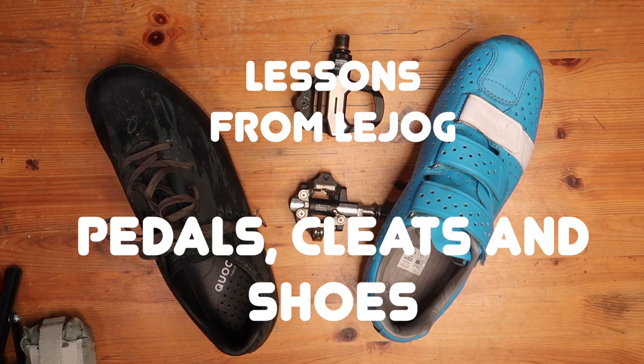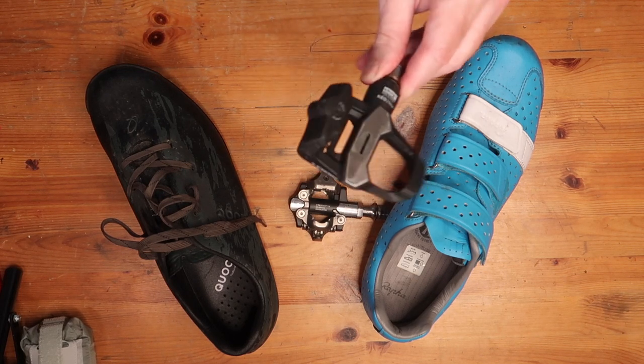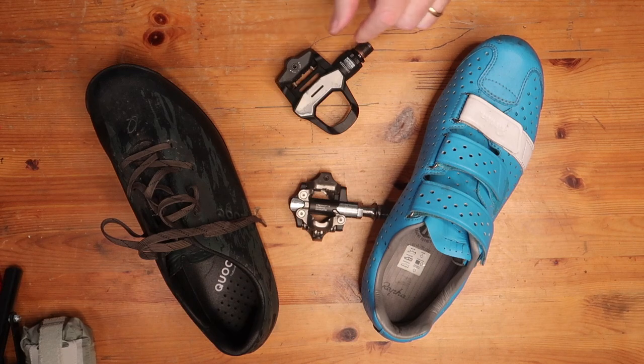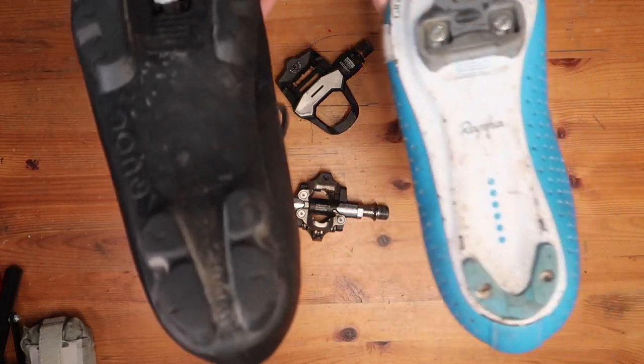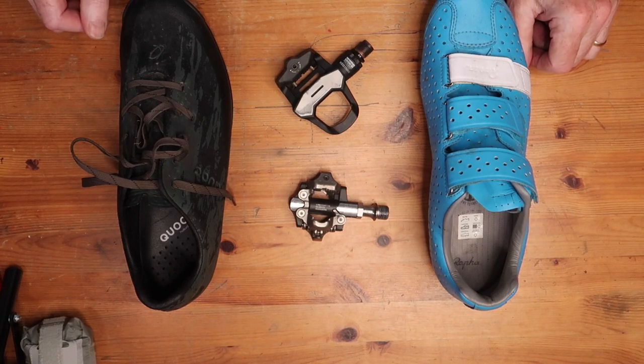Hello and welcome to my latest video. I've recently completed Land's End to John O'Groats, 931 miles across the length and breadth of Britain. I'm doing a series of videos about lessons from LEJOG, and this particular video is about pedals, cleats and shoes. So let's get into it.